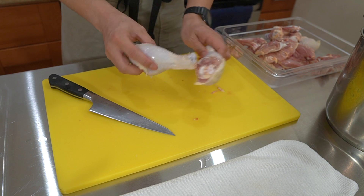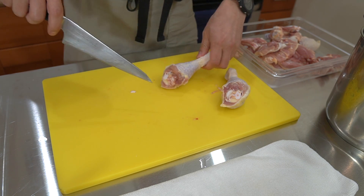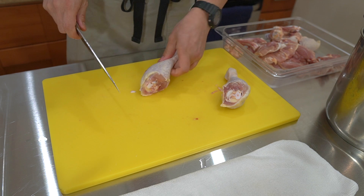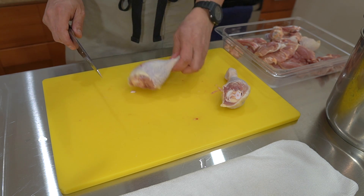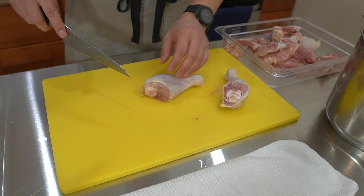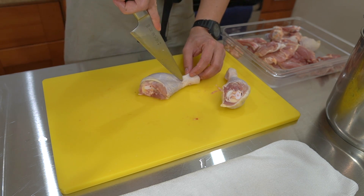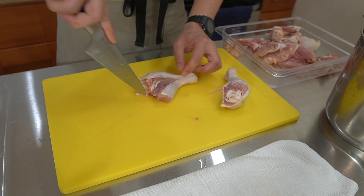Now let's debone the drumsticks. In Japan, yakitori shops often debone the thigh with the drumstick still attached, using the drumstick as a grip handle in one singular motion. However, it's very tricky. Separating them makes it much easier to understand the various muscle groups, especially within the thigh. For the drumstick, use the same method - leave it flat on the cutting board, feel the bone, use the tip of the knife, and go straight into it. Just like with the thigh, glide the knife across that bone to separate the meat.